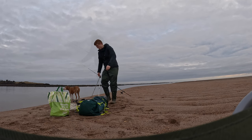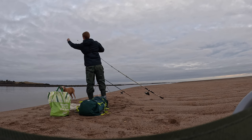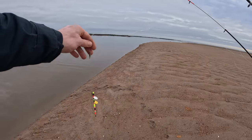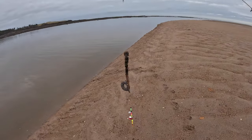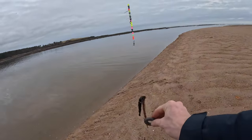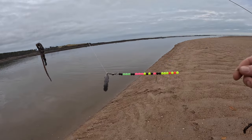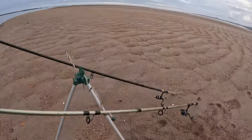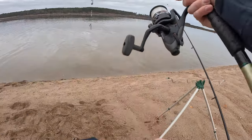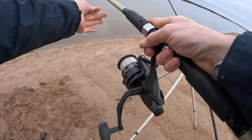The rigs on the two main rods were basically fancy one-up-one-downs. I'd made it so the lead could slide so I can feel bites on the bottom, and I've also added some beads and flashers — I've never used these before. Some people say the beads and things really help when you're flounder fishing, but I'm not really sure they're needed.